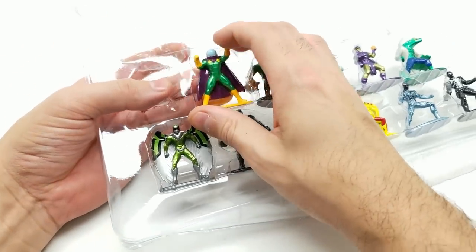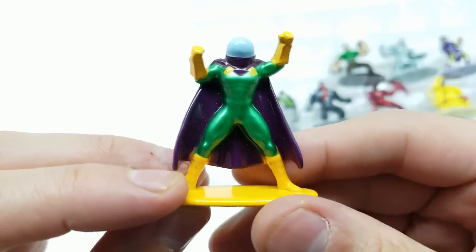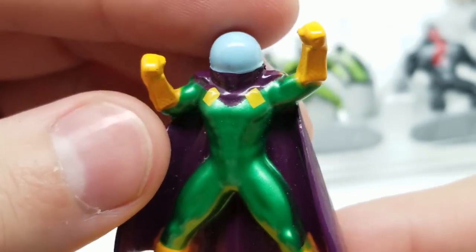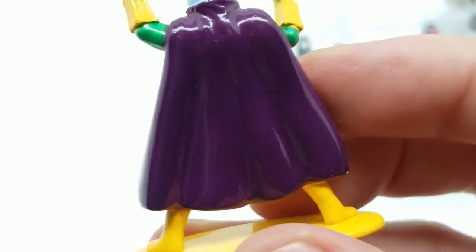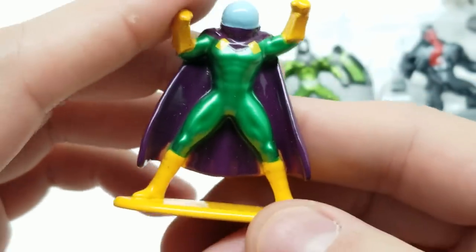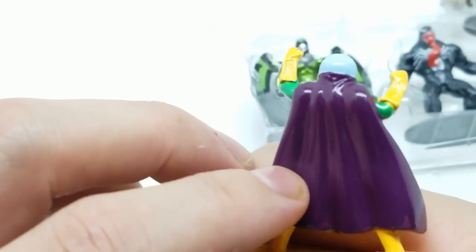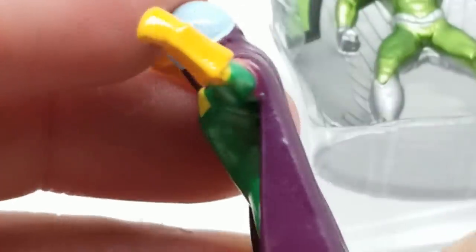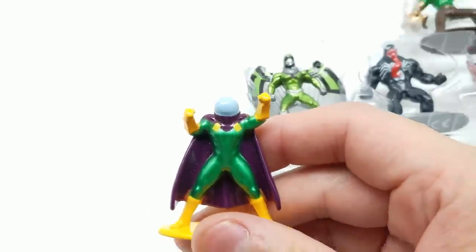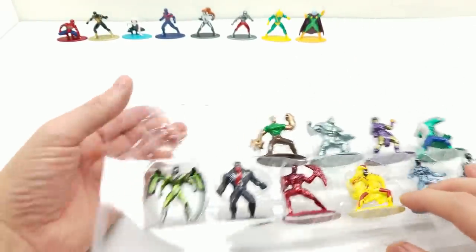Next we have Mysterio — this one is obvious, there's definitely no mistaking Mysterio. They just painted the diamonds right there on his cape and suit. His purple looks cool, the green and yellowish-orange looks good. There's not a whole lot special about this but it's a very simple, basic but effective execution. Those gauntlets right here look awesome — so good job. Put that right over here.